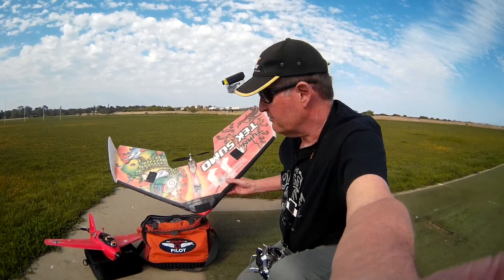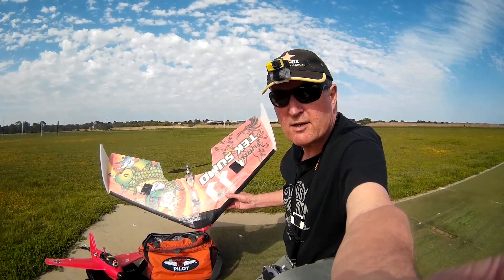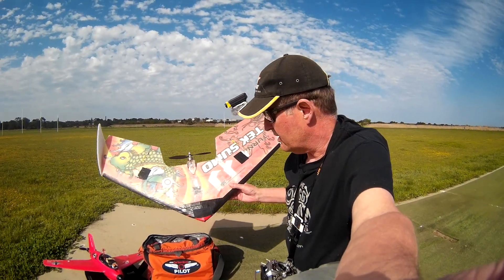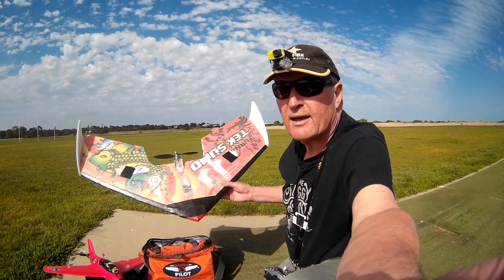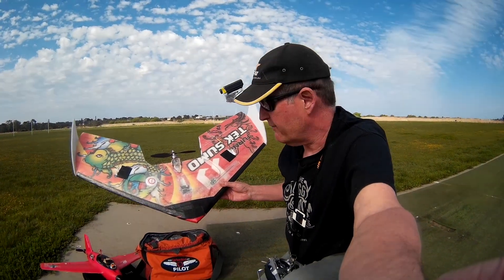This is the first flight of my Teksumo, a vastly modified Teksumo with Sirius Air 3 iNav on it. I'm using a stripped down Air 3 board, S-Bus to an X4R receiver, FR Sky receiver.